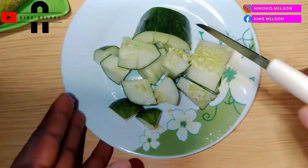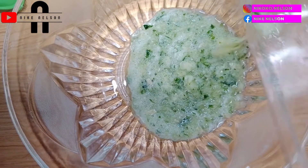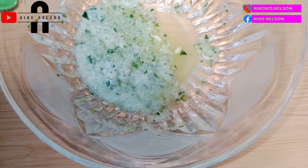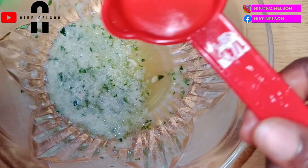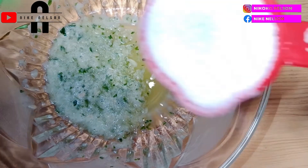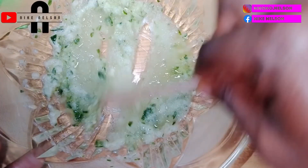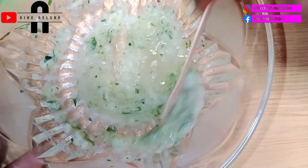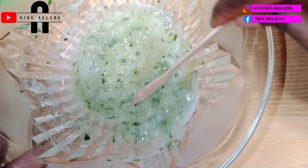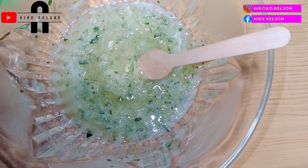Now I'll start by cutting the cucumber into pieces and blending it. I have my blended cucumber ready here. I reduced the quantity because I don't want to make more than I'll use today, as I don't want to store it. After blending the cucumber, I'll add white sugar — I'm using white because I don't have much brown sugar, but any sugar will do. It's a great exfoliator and will give you a glowing skin.